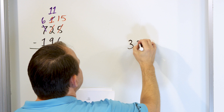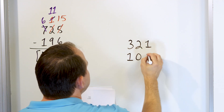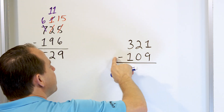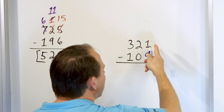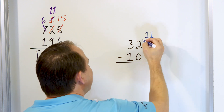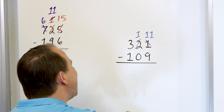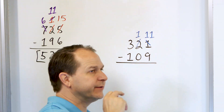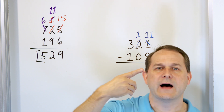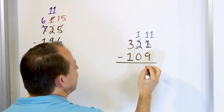Now what if we have 321 and we subtract from that 109? Same thing. Let's go to the right-hand column: 1 minus 9. Can't do that because 1 is not large enough. So we'll change the 1 and make it 11 by taking it from the next column — the 2 then becomes a 1. Now we say 11 minus 9, start with 11 and go down: 10, 9, 8, 7, 6, 5, 4, 3, 2. We land on 2. So 11 minus 9 is 2.